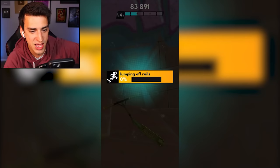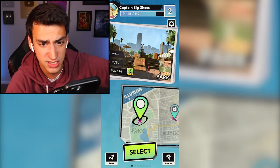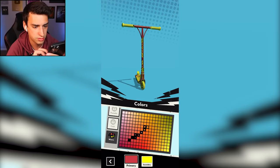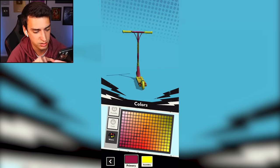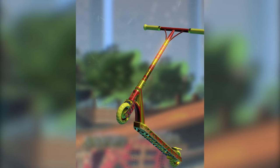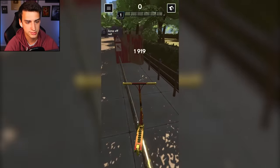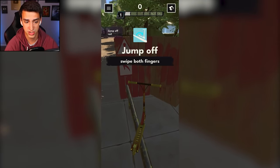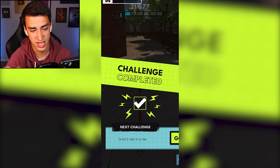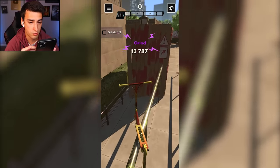'Jumping off rails: zero percent' - why did it even show me that? I unlocked a new color palette! Colors - I got the same colors but not as many. Look at me go! 'Jump off a rail sideways during a grind' - okay, teach me please. Swipe both fingers - that makes sense, that's what I would have guessed. 'Grind two rails in a row' - easy peasy, and I won't backflip out.